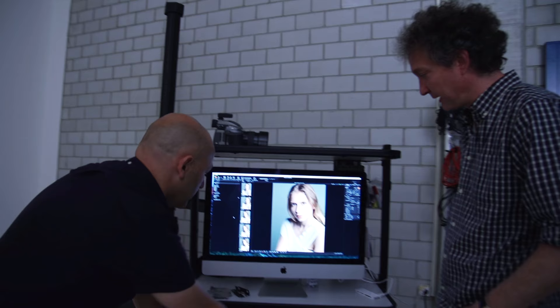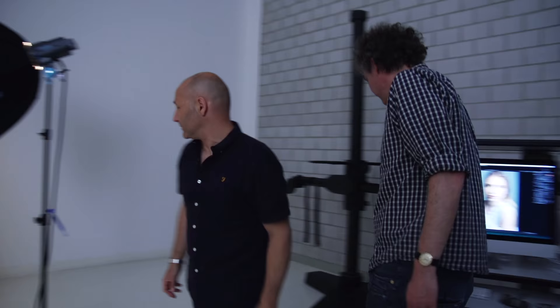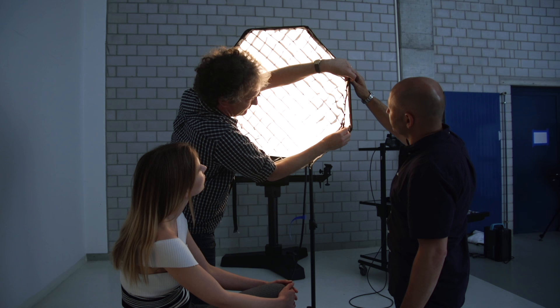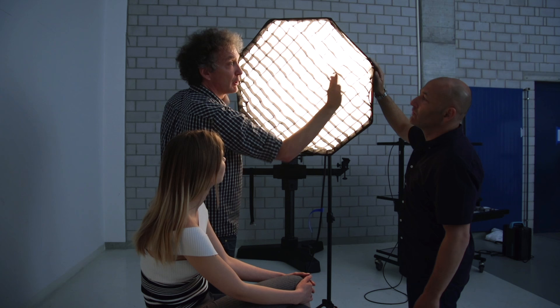So as you can see from the run of shots we've got here, we're going to concentrate that beam down and look at the difference. Let's put that grid on. I'll mount it for you. So I just mount it in front of the second diffuser, and it just velcros on. Very easy — once around and you're done. It doesn't really block too much of the light going out in the center, but it blocks the light that wants to go left and right, the edges. More control. So we're going to keep the light in the same position on Zoe.